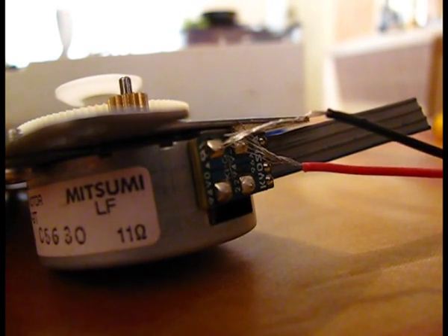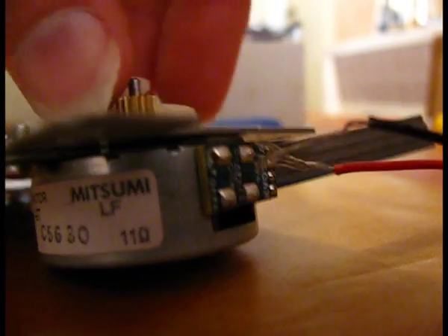It's a bit like a variable frequency motor. So simply putting electricity into this motor does not make it spin.